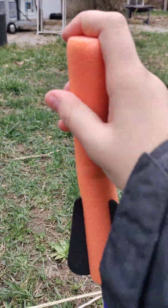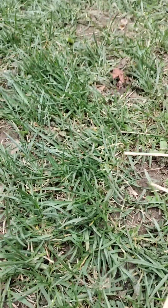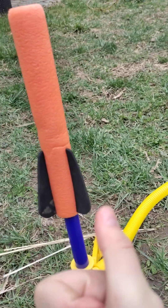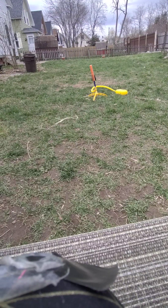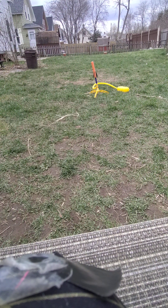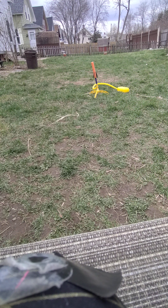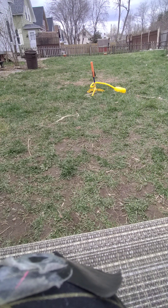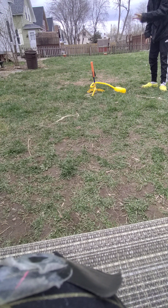Here is our rocket — gonna do a test, that should be good. Now we're gonna set you guys up so you can watch. This is very dangerous stuff, so the camera is gonna have to be very far away — about a few hundred miles so you can watch. This is our lab. Counting...